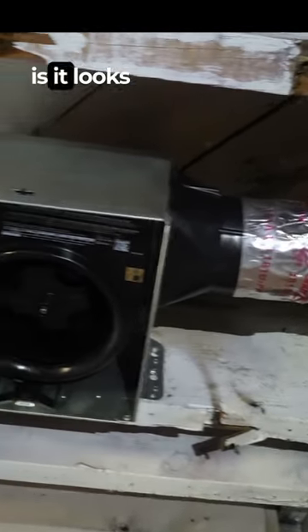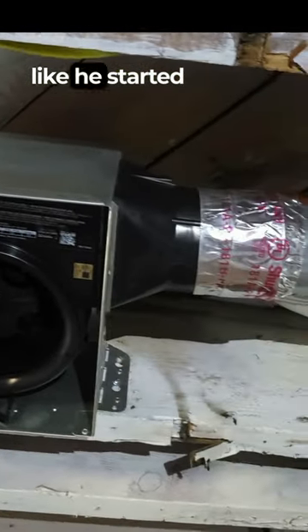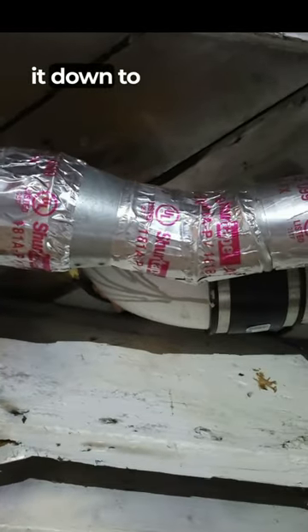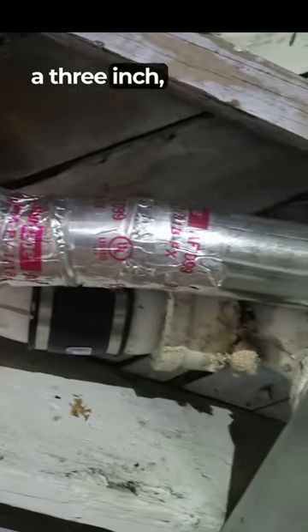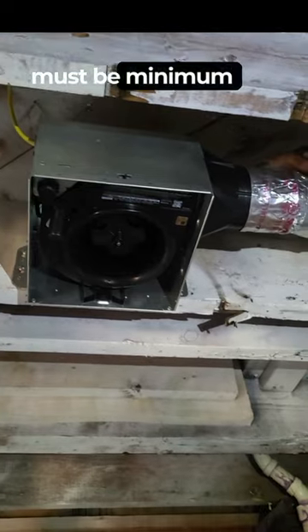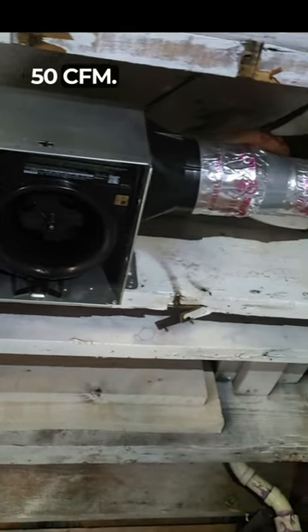Now, the problem with this one is it looks like he started out with a 4-inch, but then he reduced it down to a 3-inch. Which is a no-no. A bathroom exhaust duct must be minimum 4-inch, 50 CFM.